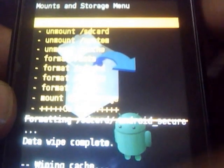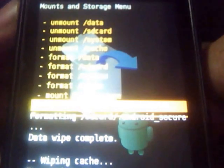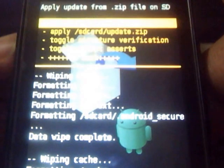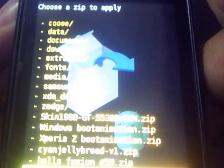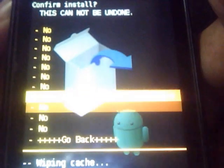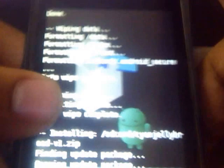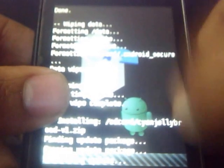Now go back and choose 'Install zip from SD card,' then choose 'Choose zip from SD card,' then choose the ROM file which is the CyanogenMod Jelly Bean version 1 zip, as you can see here. Just wait for the installation to be completed.